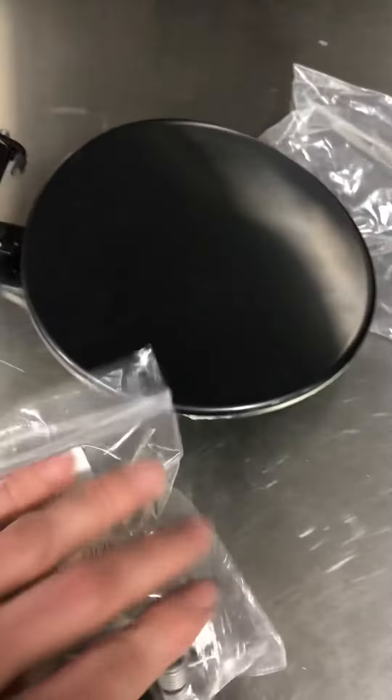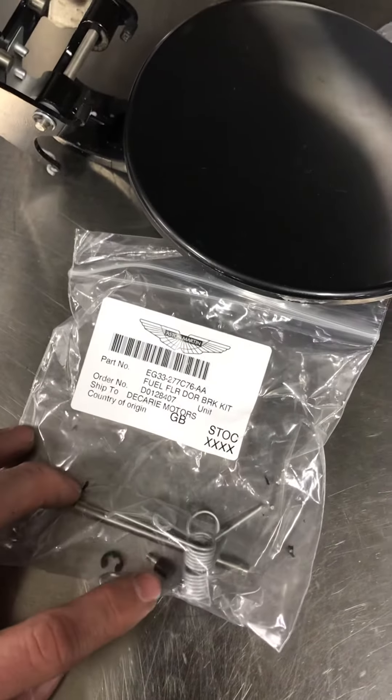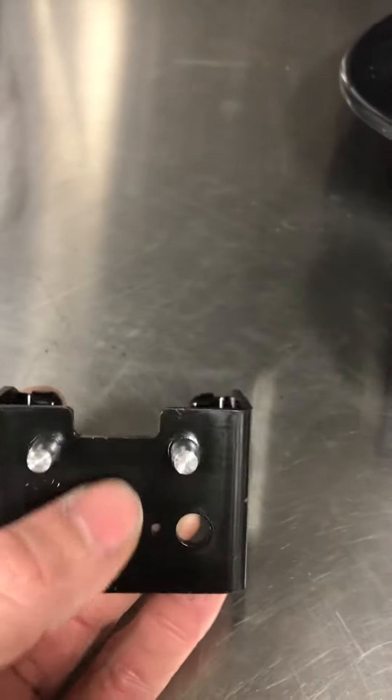So this is garbage. What are you ordering this kit for? All right, so we're going to modify this bracket.